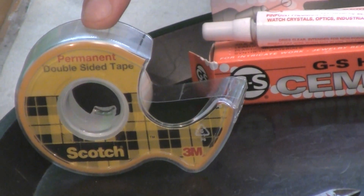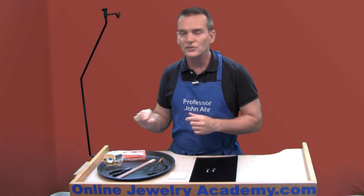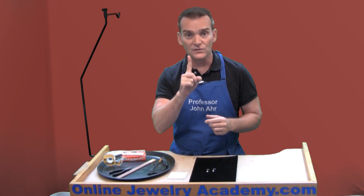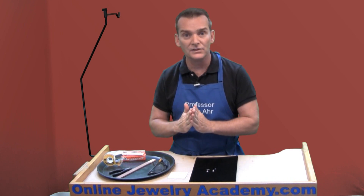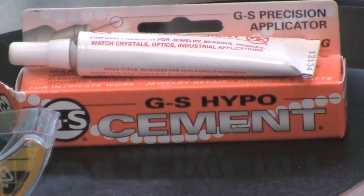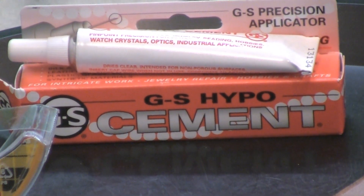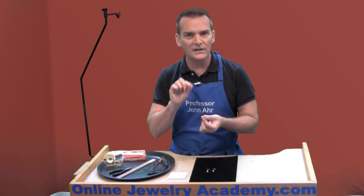Next, I have a roll of double stick tape. You're going to need this if you're making a pair of pearl stud earrings. This allows you to anchor the pearl to a work surface so that the post is positioned straight up so that it has time to glue or set in the right position. I also have some glue here — this is a jeweler cement or a hypo cement, and it's got a teeny tiny needle-like applicator tip that allows me to just focus the glue in the right place and put just the right amount.